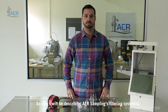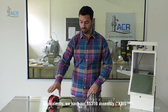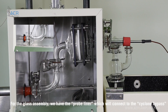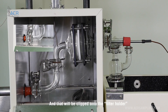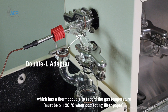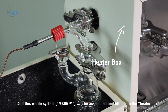Now I will be describing AER sampling's filtering system. Here's our glass assembly, and equivalently we have a stainless steel 316 assembly. For the glass assembly, we have the probe liner which will connect to the cyclone bypass, and that'll be clipped onto the filter holder. Then that will be clipped to the double L adapter which has a thermocouple to record the gas temperature. This whole system will be assembled and fitted into the heater box.